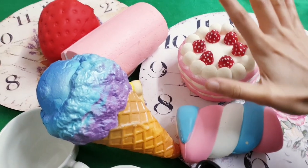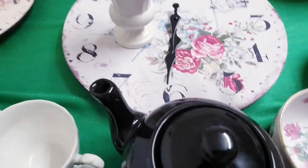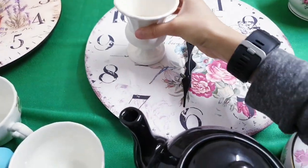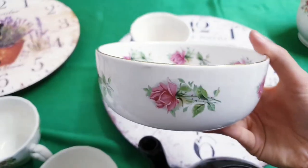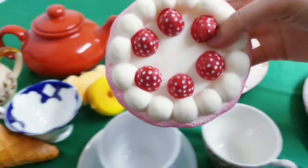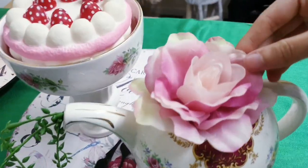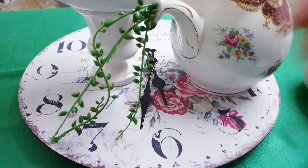I'm also using some old clocks that don't work anymore, and some of my squishies because they make fun artificial cakes. I've decided to place a clock in the centre here, and I'm taking this piece I got from the charity shop. Then I'm taking this beautiful shabby chic bowl and placing that on top, then taking a squishy cake and placing that inside. I've also taken this teapot, removed the lid, and added a flower on top with some greenery sprouting out.